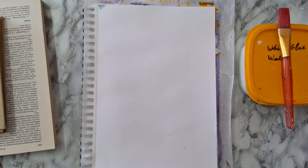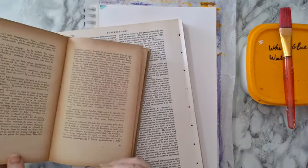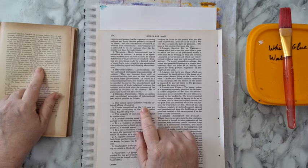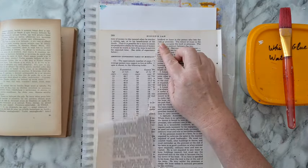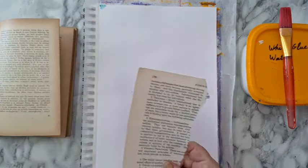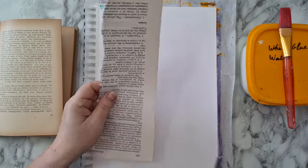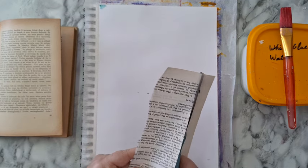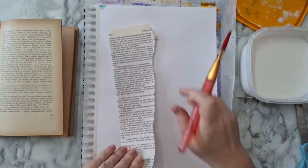I'm going to do an art journal page today, starting by taking pages out of this dictionary — just an old book. I'm using it because I want two shades of paper. You can tea dye or coffee dye if you want this kind of brown paper. I'm removing the white space I don't need, then tearing parts of the pages as the start of my page.